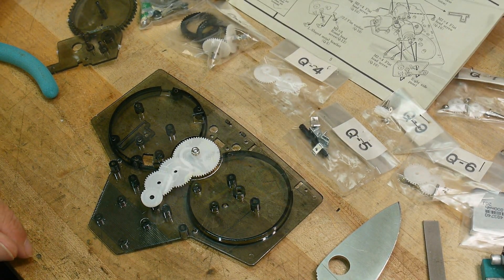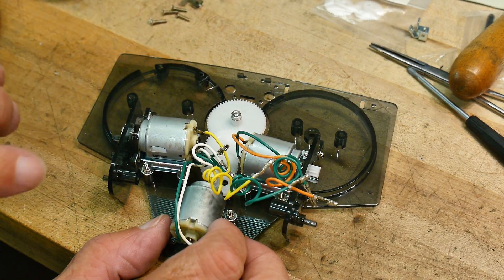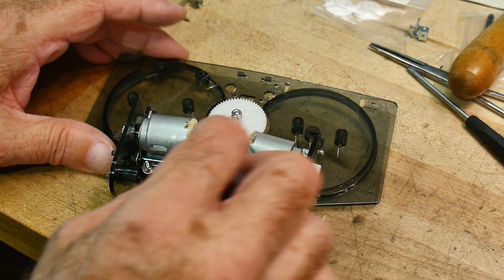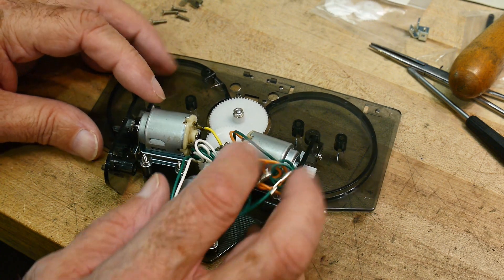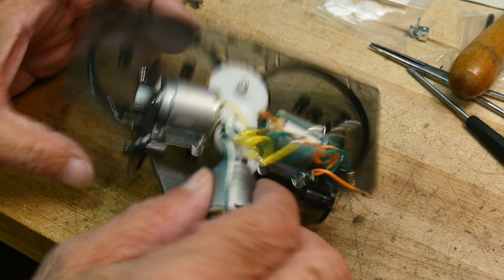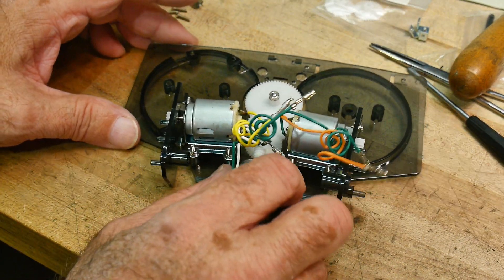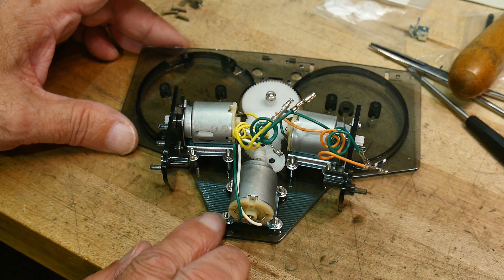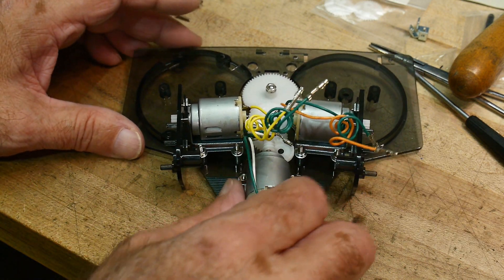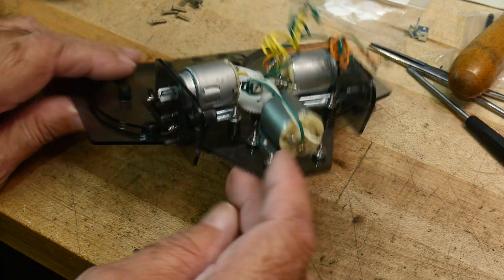We're going to step two. I've finished step three. This has been taking hours — this is really fiddly. Lots of little screws and stuff. I've got three motors with brackets and gears, and lots of tiny, tiny screws, little bitty washers, and little bitty nuts. There it is — steps one, two, and three complete.